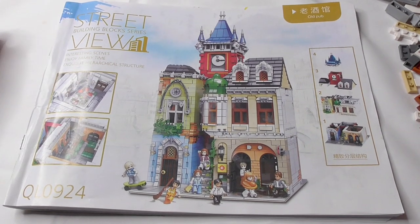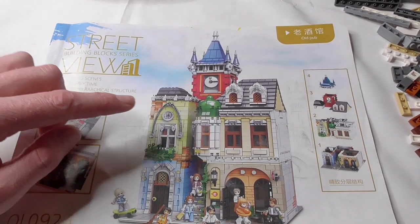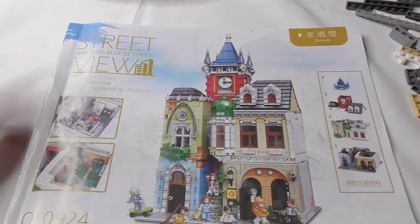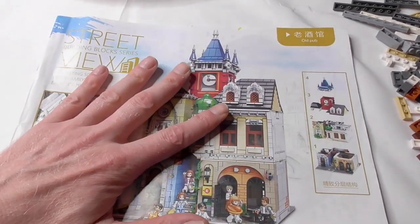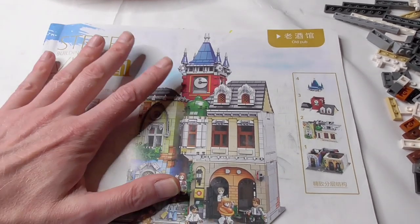Hello and welcome to the Brick Weeks. Today we have the second video on building and assembling the old pub, the old tavern from the company Shegao or Lele. Model number is QL0924. That's around $100 and around 4,000 parts or pieces. That's a really good price.